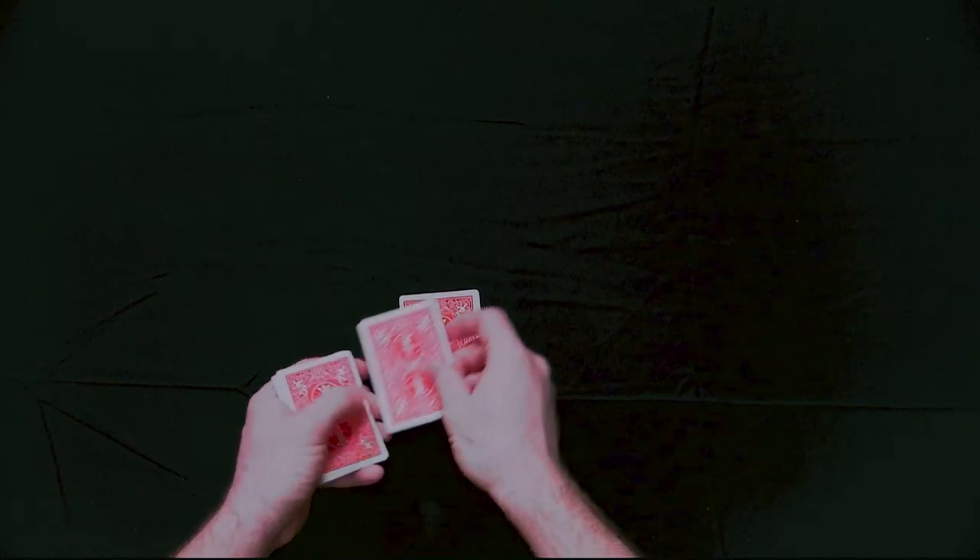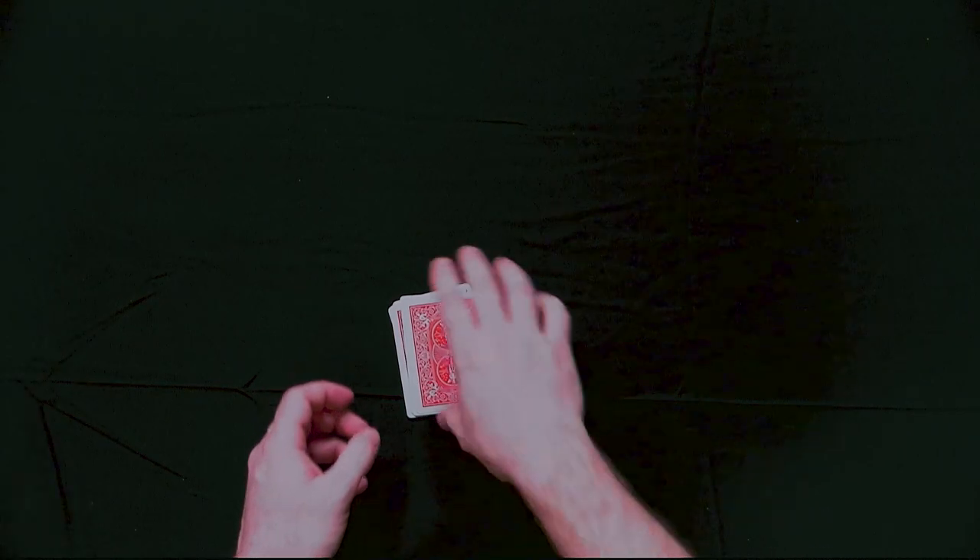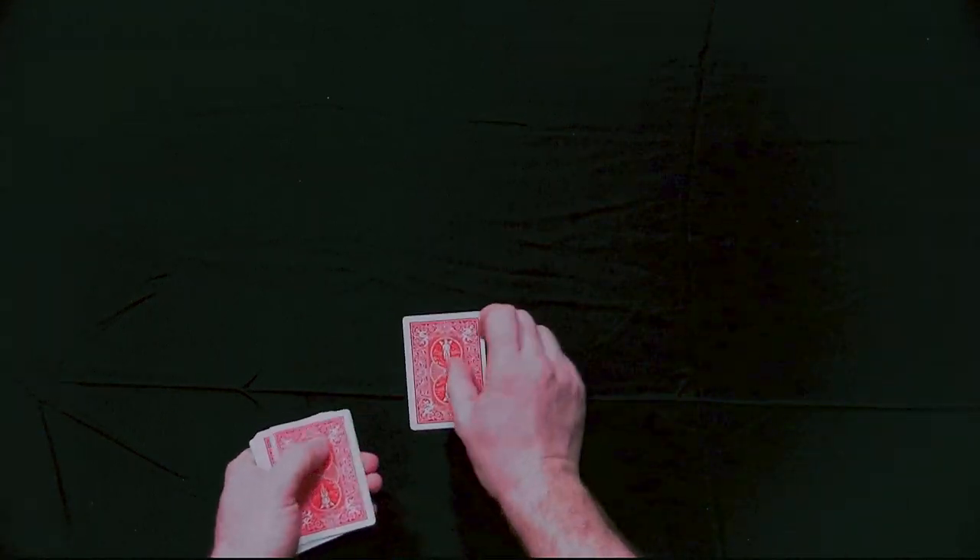So in order to make this trick work, I'm going to now spell out 'four of spades.' Here's how I'm going to do it. I'm going to go F, O, U, R — put the rest of the cards down — O, F, and then spades.